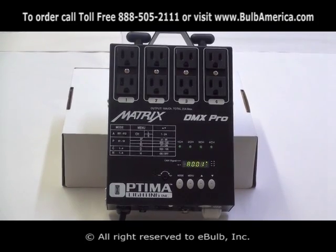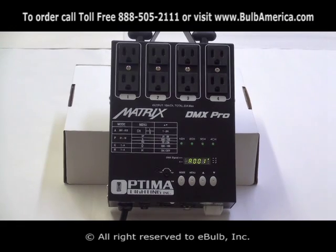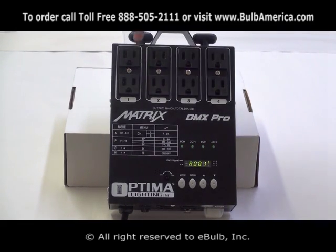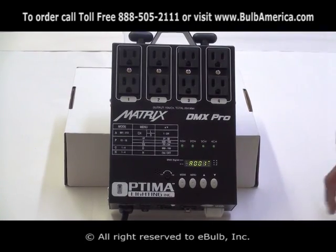What we are going to talk about in this video is how to run this unit in a manual mode, without a DMX and directly from the unit, where you are able to control each channel either in dimming mode or switching on and off mode.